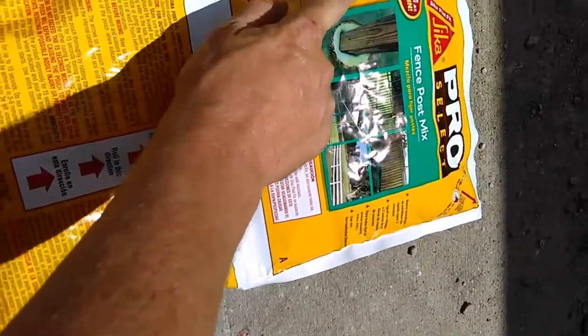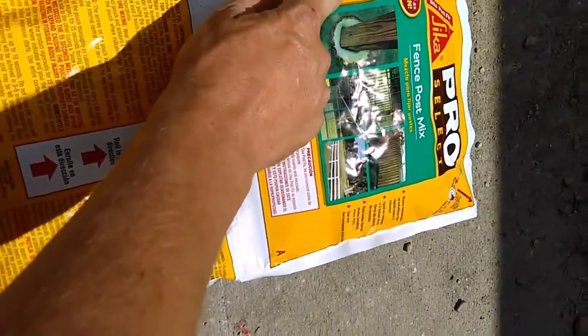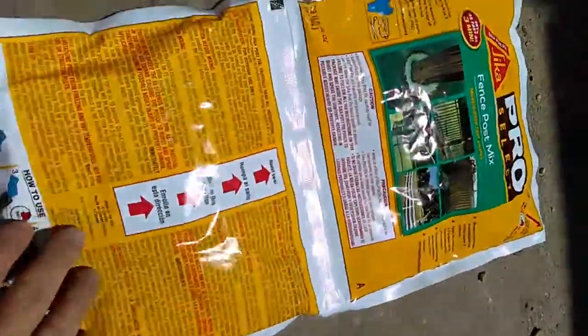Hey, equal to a volume of two 50-pound bags. Let's roll this sucker.